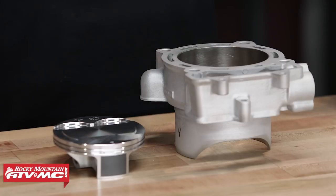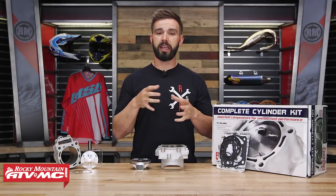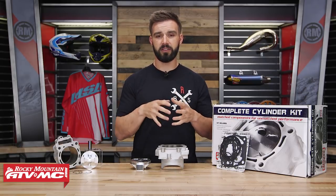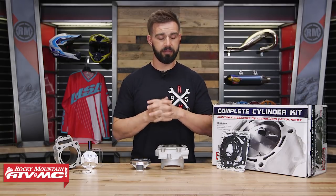Now the last thing I do want to mention — this is a question that gets asked often — is do you have to run a special gas once you have it installed? And the answer is no. Once you have the big bore kit installed you can just stick with 91 or 93 octane and you're going to be perfectly fine.